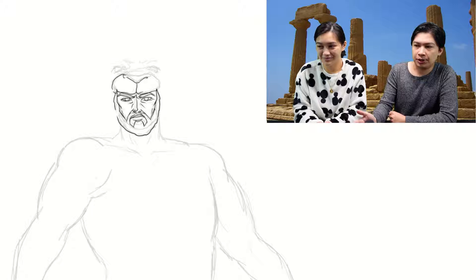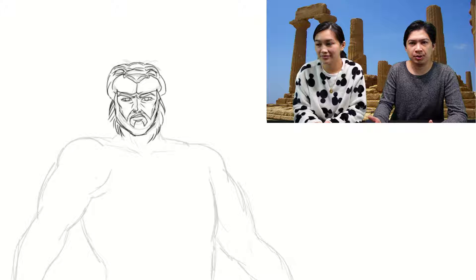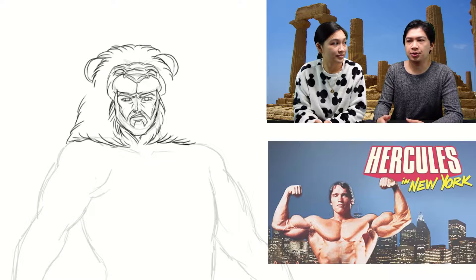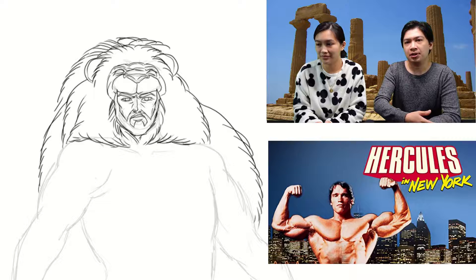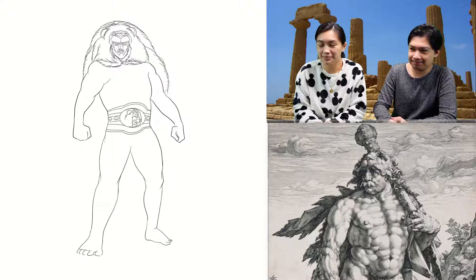The obvious thing being the lion mane — you kept that, which is really good. There's this trend, as a fun fact: when Hercules was Americanized, the lion mane isn't used often anymore. It's just raw strength, and that's probably because of Arnold Schwarzenegger's appearance as Hercules. Even up until Disney's Hercules, you don't see the lion mane anymore, which is a very major symbol. So I like that in both of our versions, we kept the lion mane.